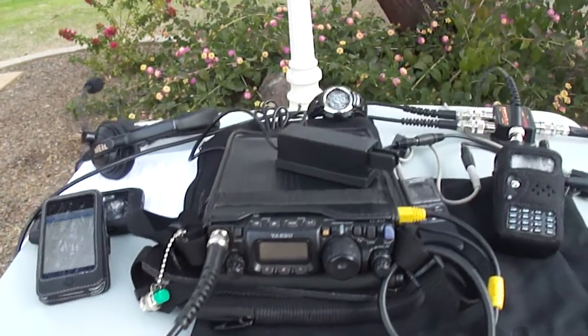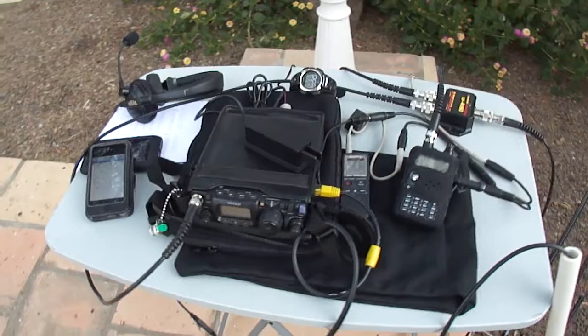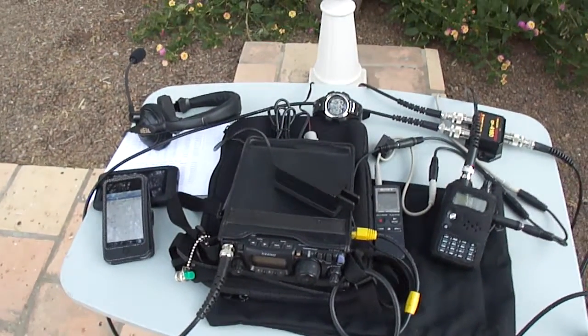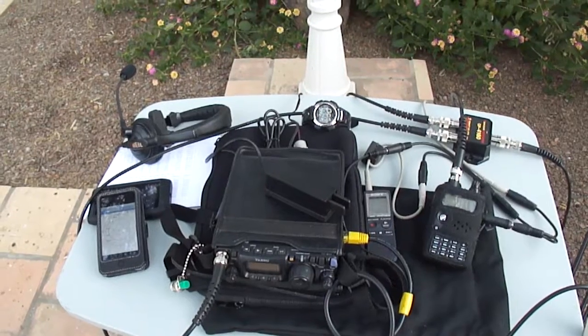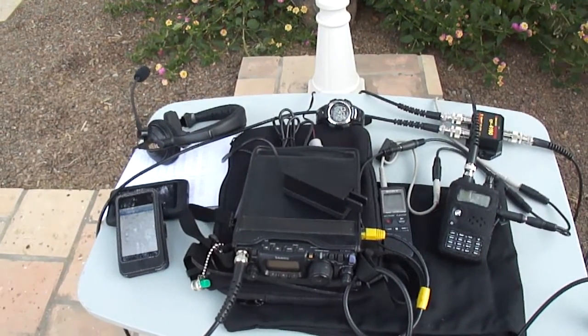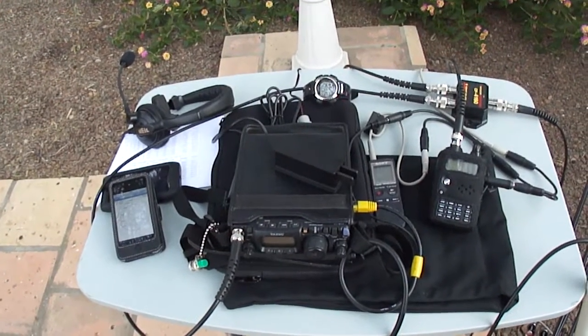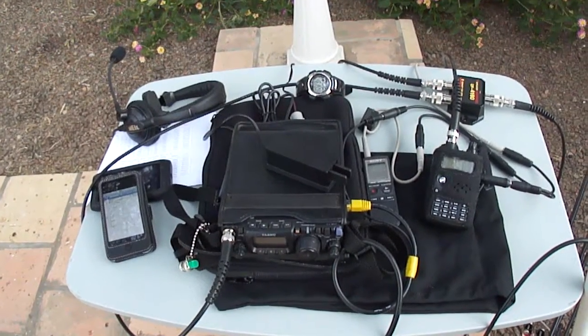The CW paddle on top is a mini paddle made by a German outfit called Palm Radio. It's a very small paddle — the paddles retract into the case for protection. Very good setup that I use to either line myself up on the transponders or occasionally work CW via satellite.